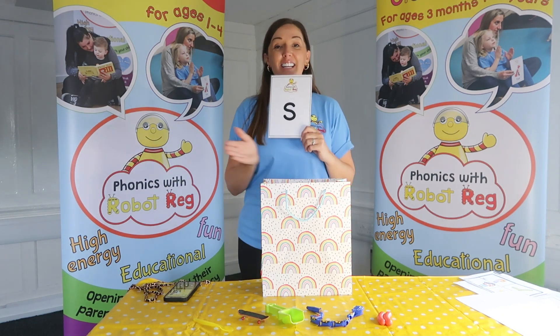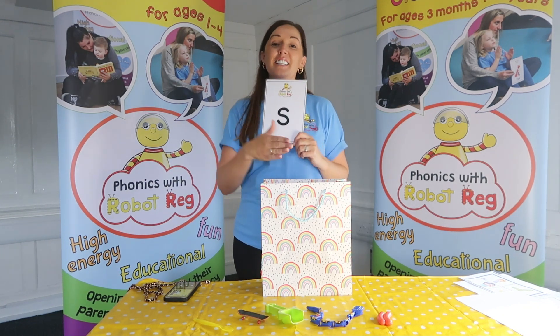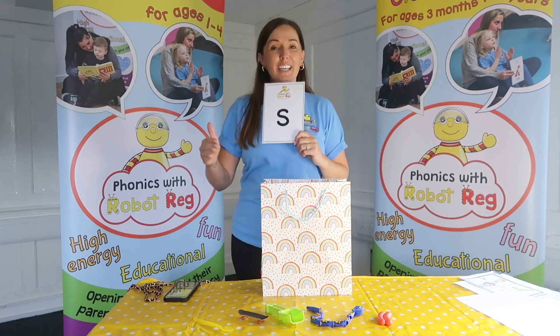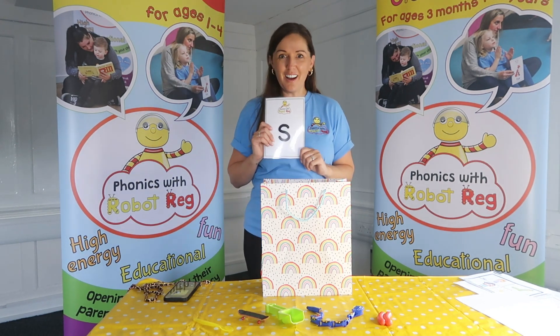The snake is in the grass, the snake is in the grass. Well done!